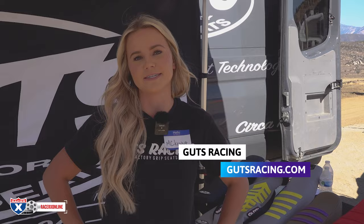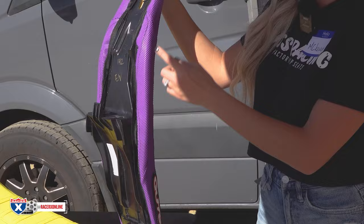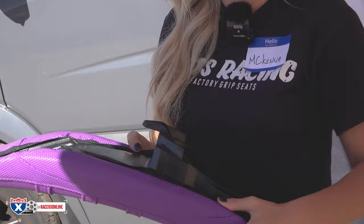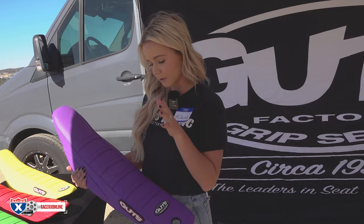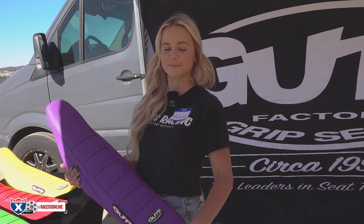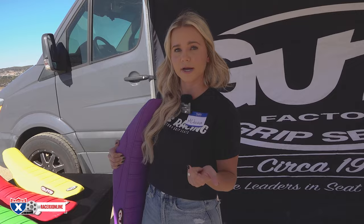Hi, I'm McKenna, the office manager at Guts Racing. Today we have a few things to showcase, but one we really want to focus on is our wing seat. This has pieces of phantom lightweight foam sewn into the sides of the seat cover, so it can be used on any stock-height seat foam — you don't need to buy different foam. The foam is never exposed and it's ready to staple on just like any other seat cover. We offer these in OEM colors and solid colors for Yamaha two-strokes, Kawasakis, and Hondas.